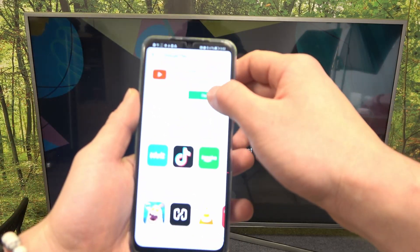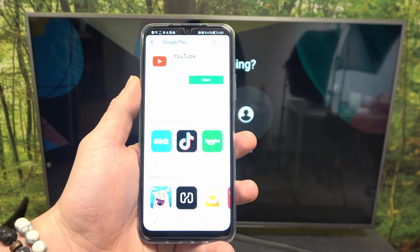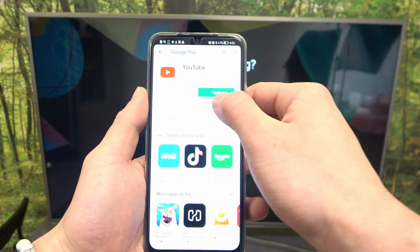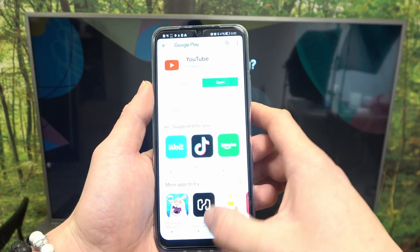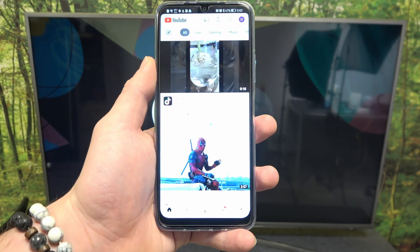In the beginning, let's enter YouTube app. And now make sure that both devices are connected to the same Wi-Fi.